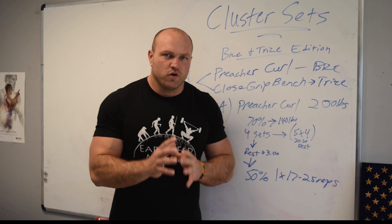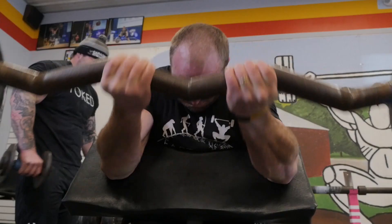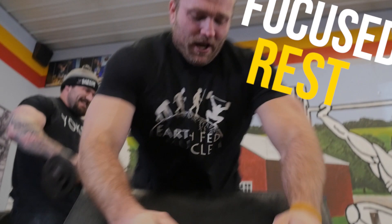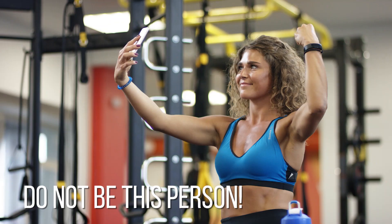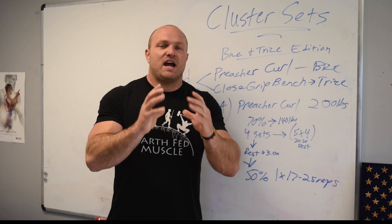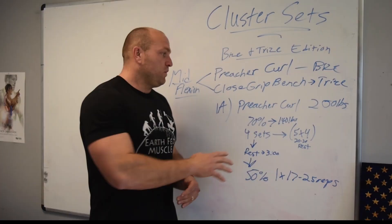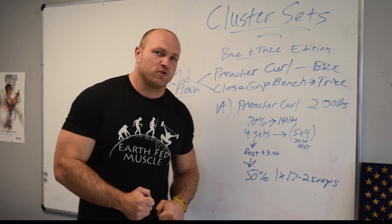As you work through these four big sets, the most important aspect of executing a cluster set for arms is that you've got to be focused on your rest — fully focused on recovery during those 20 to 30 seconds. We can't be blabbing, on Instagram, or on Snapchat. We've got to be entirely focused on the rest period. Then the next key is rep execution: be aggressive on the concentric portion of the lift and focus on a two to three second eccentric portion.